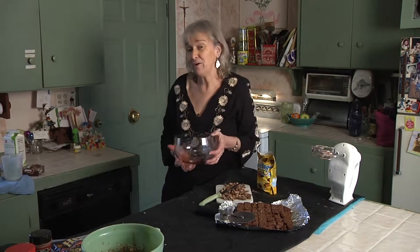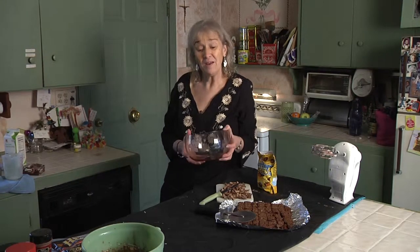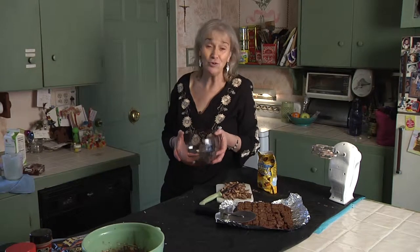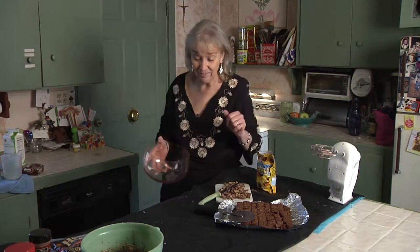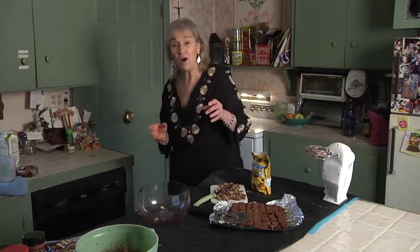A lot of times when I go to parties I'll try to make something different, and people will be like, 'But where's the chocolate trifle?' I said, 'But I make that all the time,' and they said, 'Well, look, it's gone — maybe you should keep making that.' So I do. It's simple to make and you can make it ahead of time. You can adjust it for different holidays too. Like at Christmas time, instead of adding candy sprinkles, you could just use the red and green ones. You can do it for St. Patrick's Day or Valentine's Day — it's a really adaptable recipe.